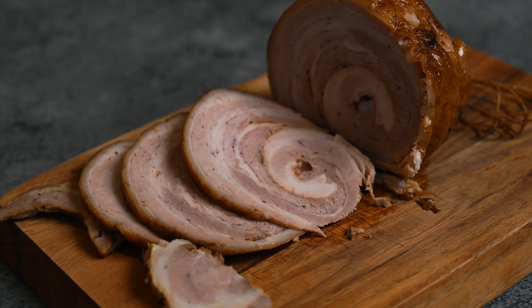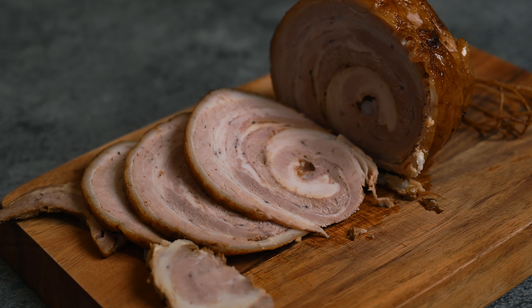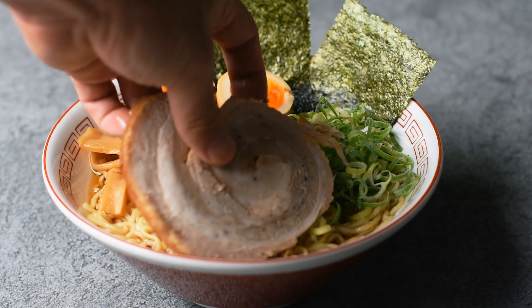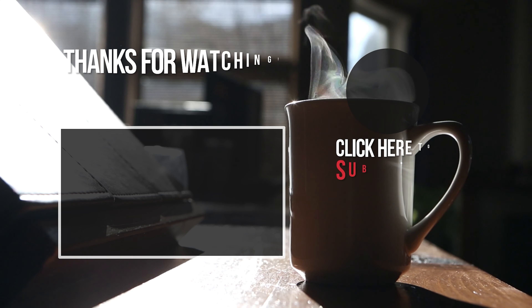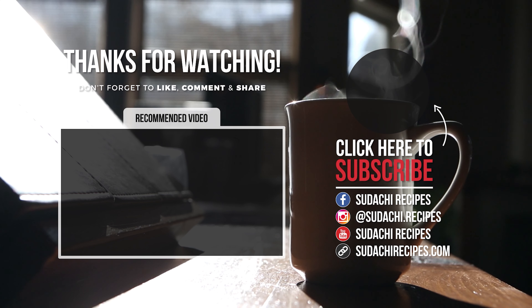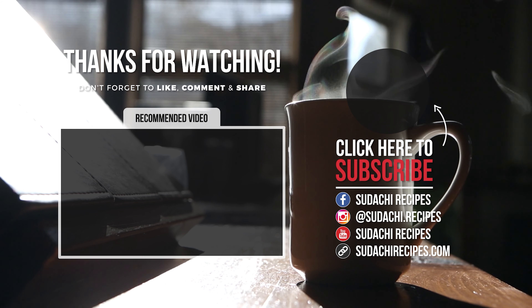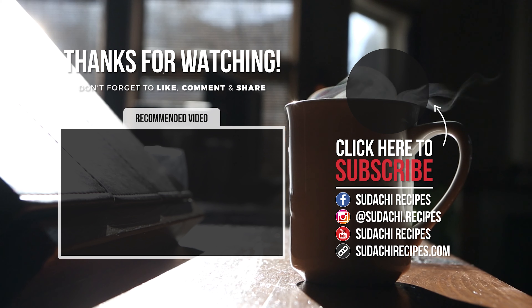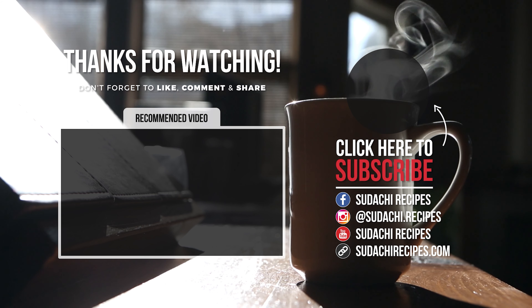Thanks so much for watching. If you like this recipe, don't forget to like this video. And if you're interested in Japanese cooking, subscribe to my channel for more delicious Japanese recipes. Hope to see you next time. Thanks again. Bye.